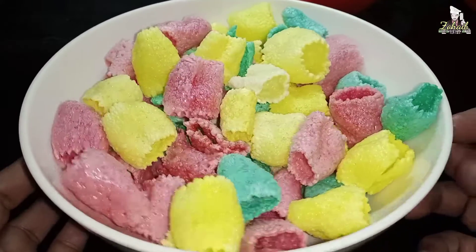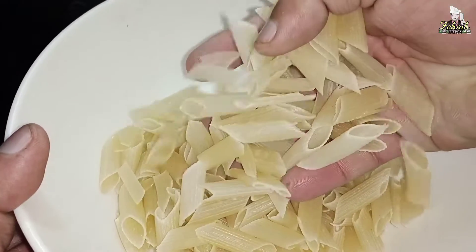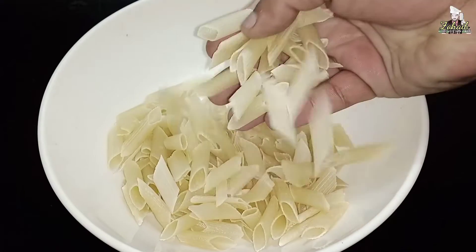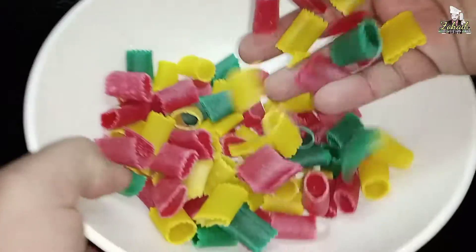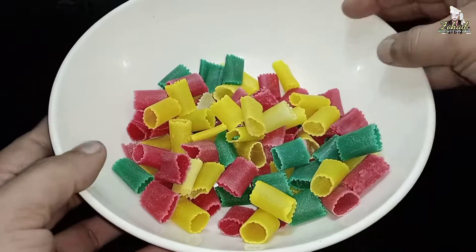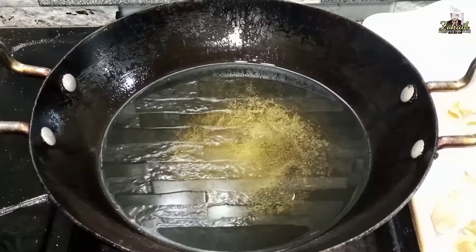Dear friends, let's start our recipe. Here I will use white salanti — this is about 100 grams of salanti. This will be easily used in any place. And here I also have 100 grams of salanti. So today we will make these two salanti together using salanti as well.